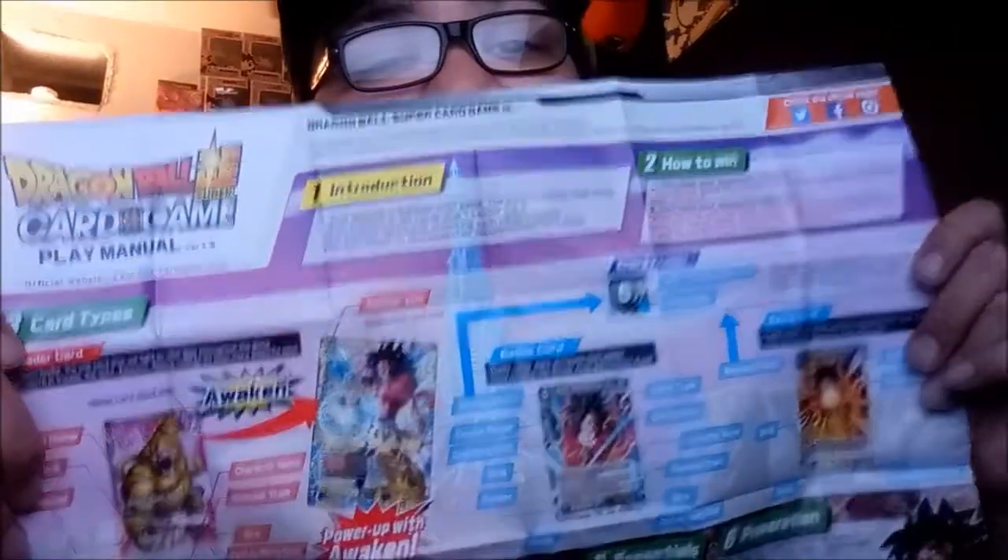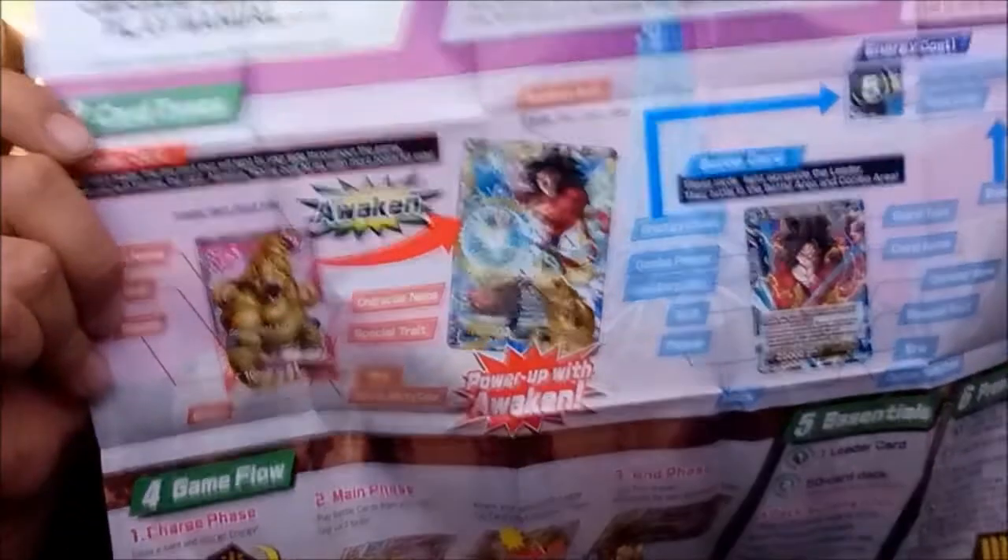Here's the manual that tells you how to play. The other one was just to show how to work the map. Look at that — that's tight. Shout out to y'all for doing this, you guys go all out.